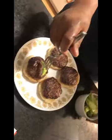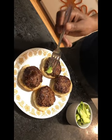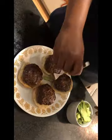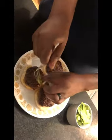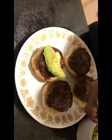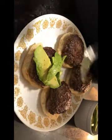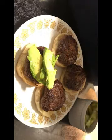All right. So milk, avocado, and the curry. Really big. Messy.